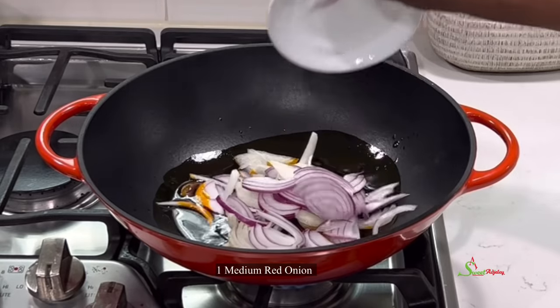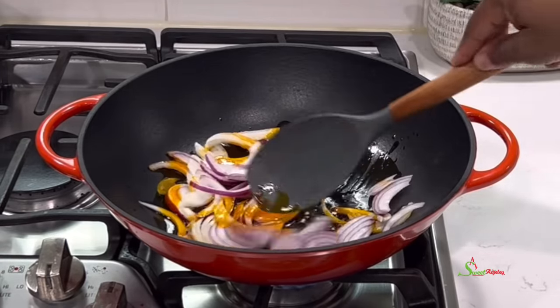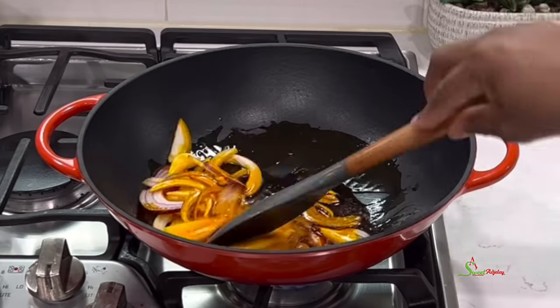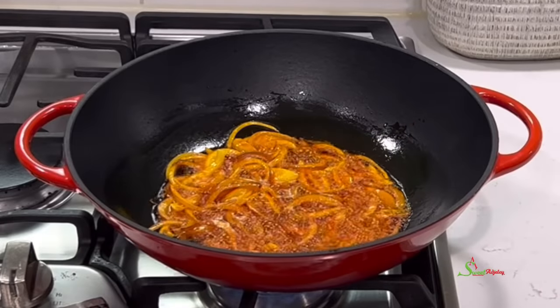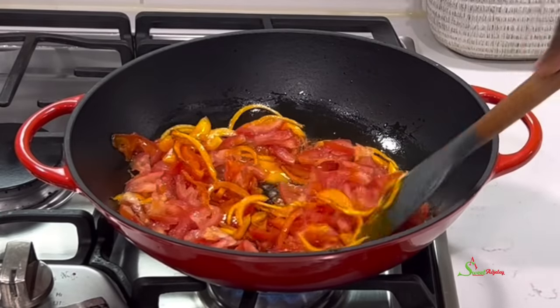In a separate pot, I'll add in some palm oil. To that I'll add some sliced onions and I'll fry this until it is translucent, or for about five minutes. Our onions are looking good, so we'll add in some chopped tomatoes — I'm using two fresh tomatoes that I've deseeded because I want my stew to be nice and slimy.